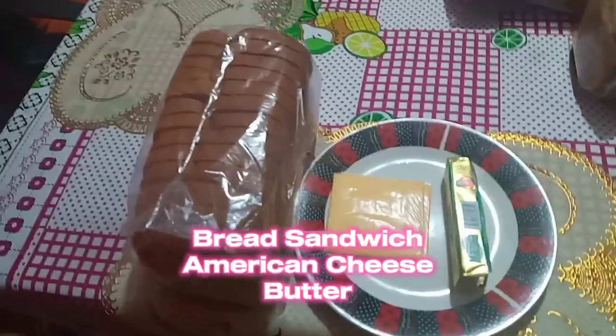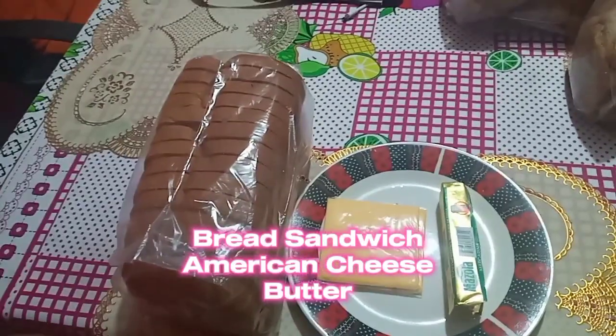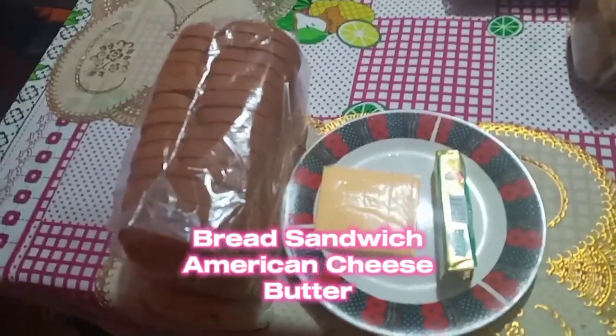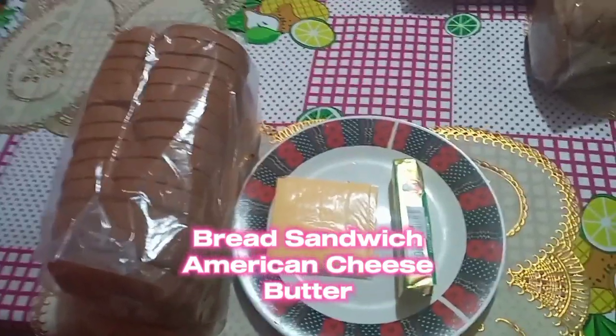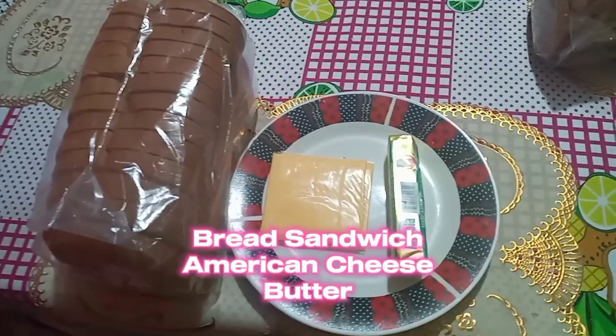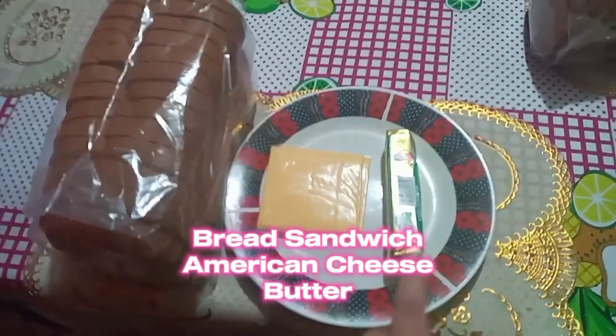The first thing you need: a bread sandwich, which is a beautiful American bread sandwich. Then, also a famous cheese, which is an American cheese. And of course, find some butter.